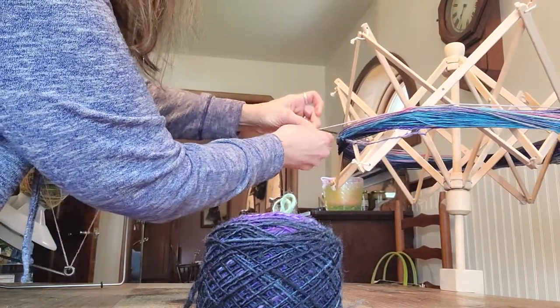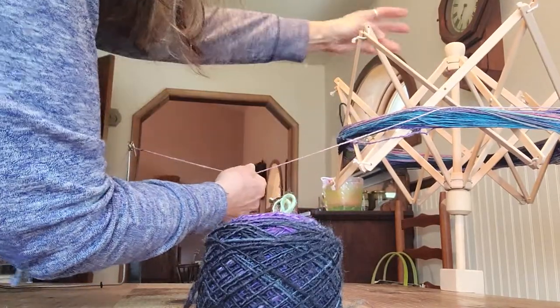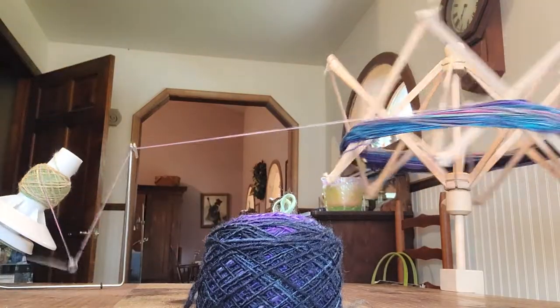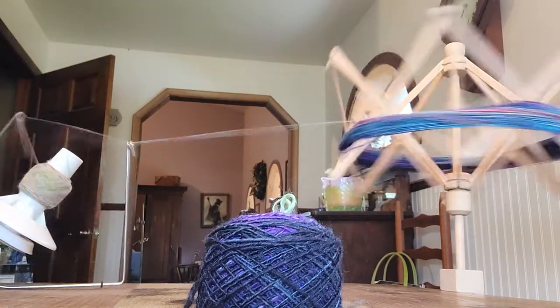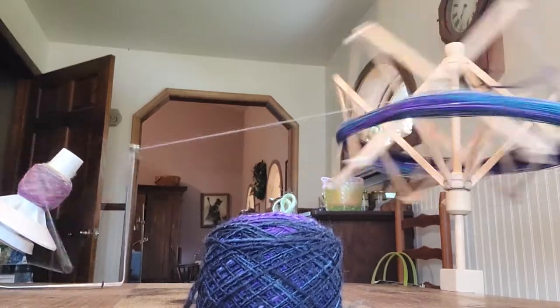Uh-oh, we've got a little tangle here. You can see the colors forming in this ball — it started off yellow, and now we're getting into the pinks. It's gorgeous.